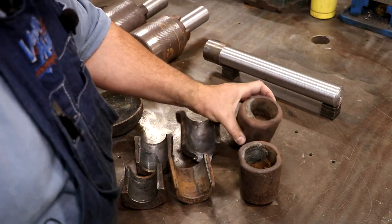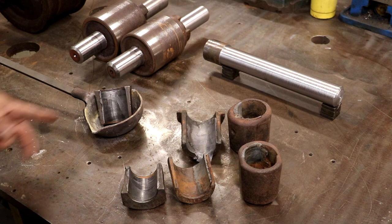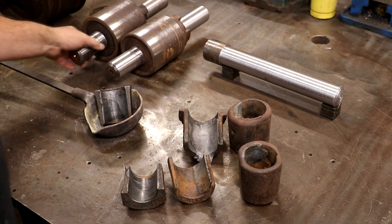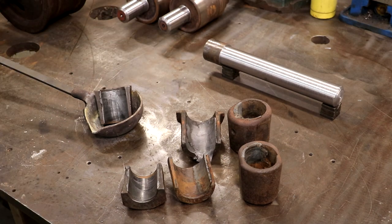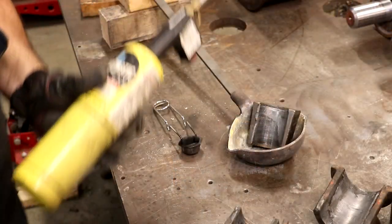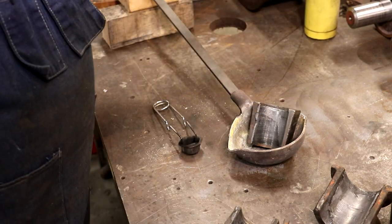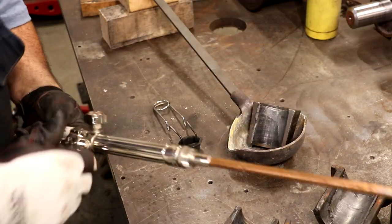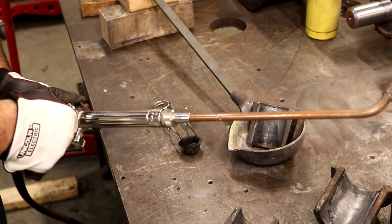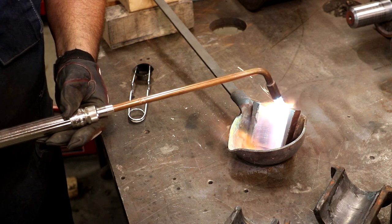These are little cups with the bearing liner on one half. We'll melt all this old Babbitt out and get ready to pour new. I've just got a ladle here — I'm going to put my block in, take the torch over here, heat it up, and melt it out. Babbitt melts at a fairly low temperature, around 700–800 degrees compared to iron or steel. I'm going to use my oxyacetylene torch with a rosebud tip — this will go a lot faster than using propane. Get it warmed up and that Babbitt will just start pouring out.